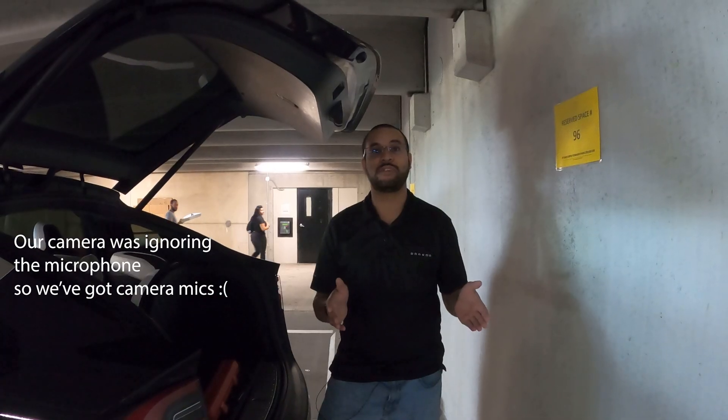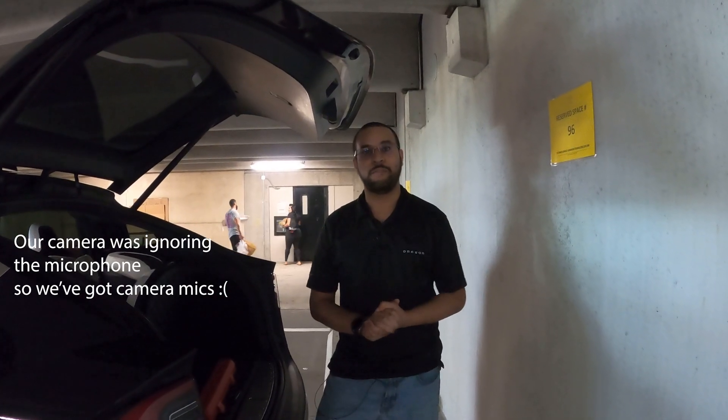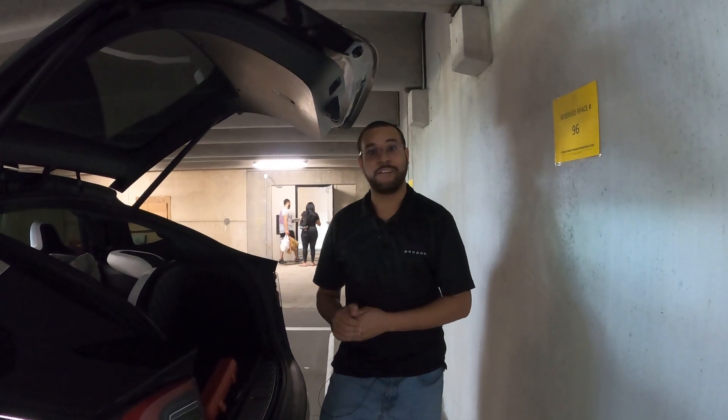Hey there, Casey here. Today we're going to re-torque the lug nuts on our Tesla Model X and refill the tires with the correct pressure.